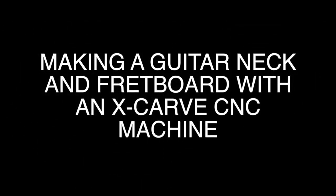Hi, I'm Chris Monk, owner of Highline Guitars, and this is how I used an X-Carve from Inventables to make a guitar neck and fretboard.